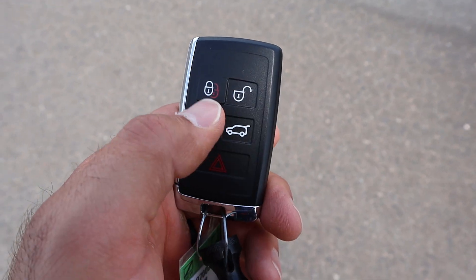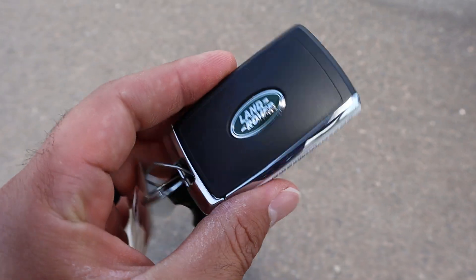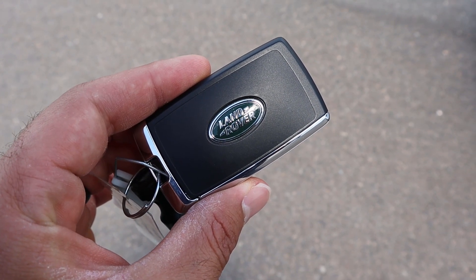Here's the key fob — we have our unlock function, lock function, this button is for the lights, and then that one is for the hatch to open it up, and then we have the Land Rover logo there on the back of the key.